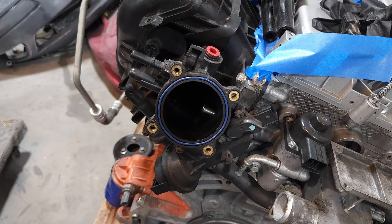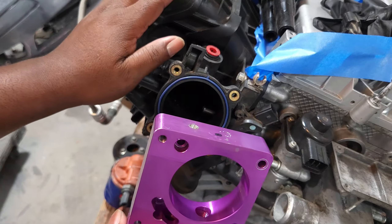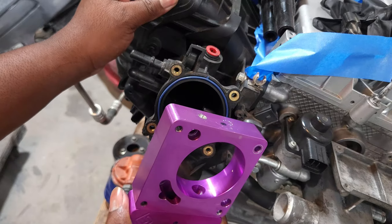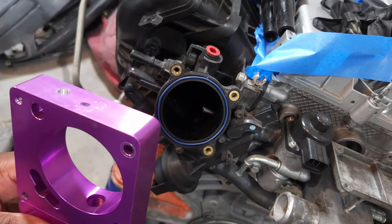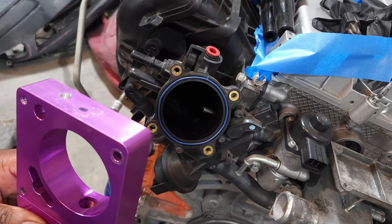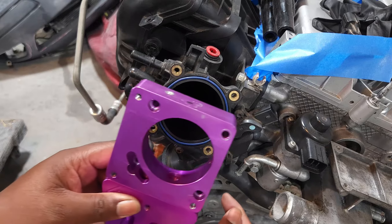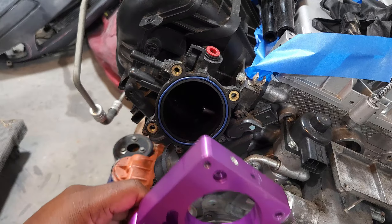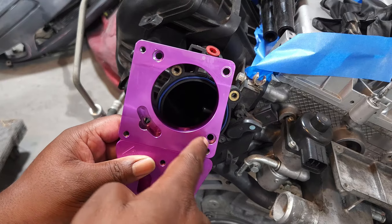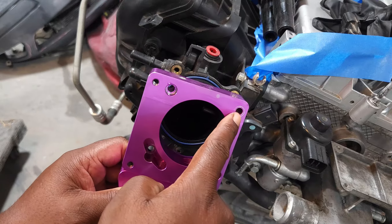If you want to install the throttle body adapter on your CX7, Fusion, or whatever 2.5-liter manifold you're using, there are three bolt types you want: two long ones and one short one. Make sure to clear anything dirty out of the manifold. The four screws — one, two, and three — are the ones we're going to use; we're not going to use the fourth screw here because that needs to go for the throttle body.